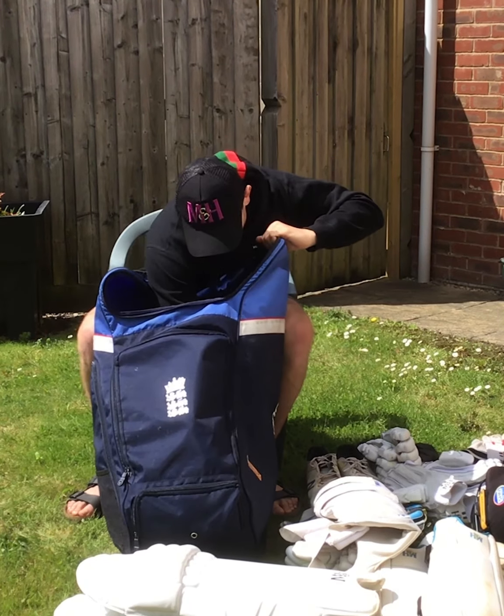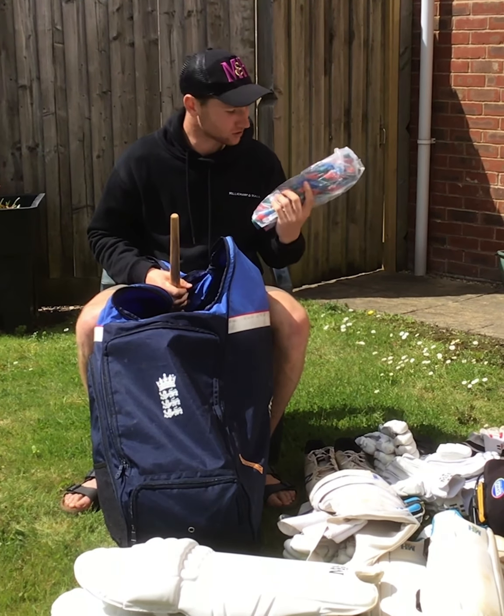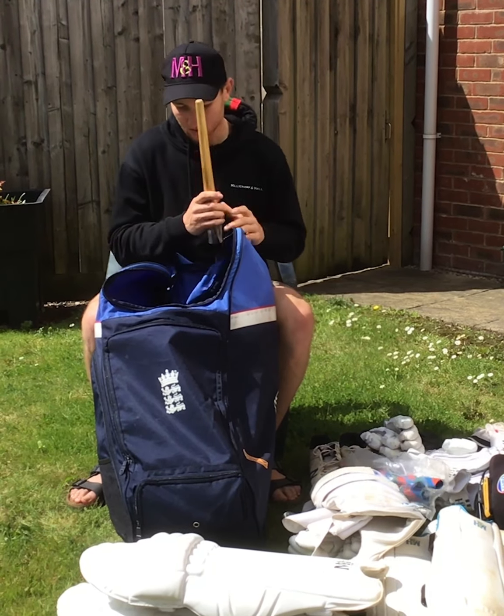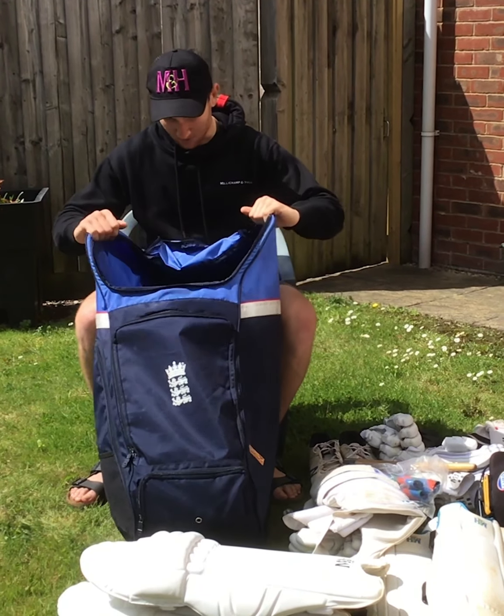And then a few little bits in the bottom: Lorд's Tabner's grips — I've always enjoyed these and found they're my favourites. And a grip cone, a key bit of kit for someone who's travelling around and batting.